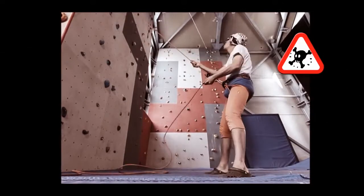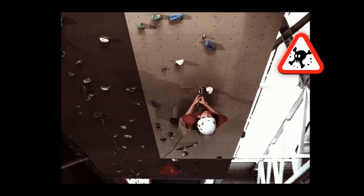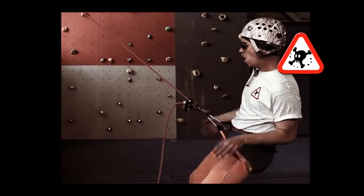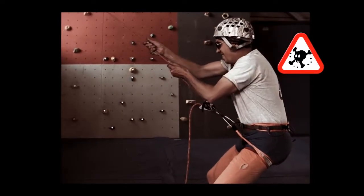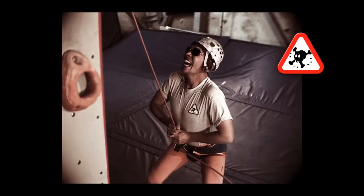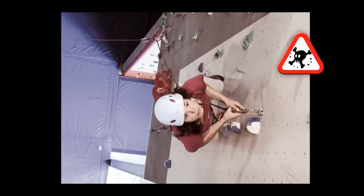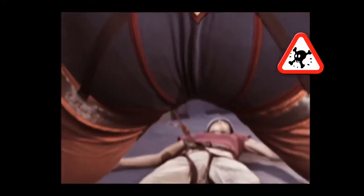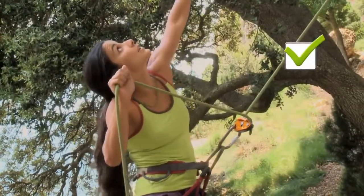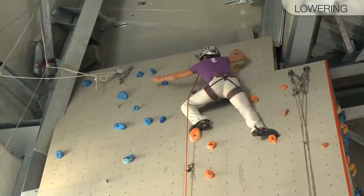Even when your partner is on tension, never let go of the brake side of the rope. Distraction is a common cause of accidents. In this particular case, the climber is abruptly short-roped right at the bolt. The belayer is then pulled off balance and automatically reacts by grabbing the climber's side of the rope to brace himself. Depending on the situation — the pull of the rope, the climber's and belayer's respective body weights — the Grigri's cam may release, leaving the belayer to arrest the fall with his bare hands. Once your partner has passed the rope through the anchor, be sure to communicate clearly with each other.